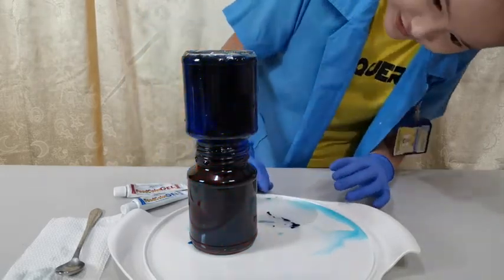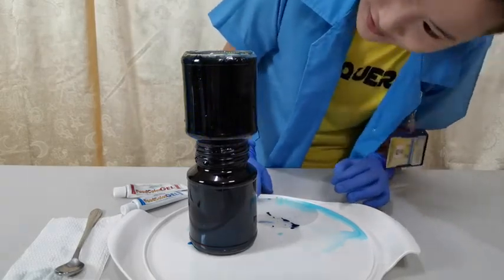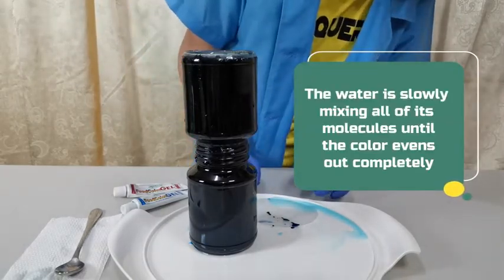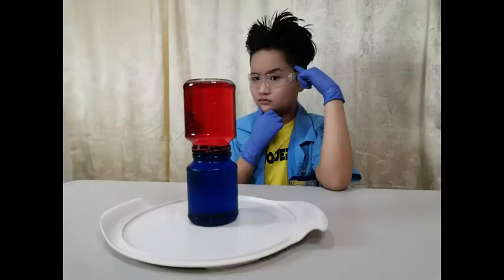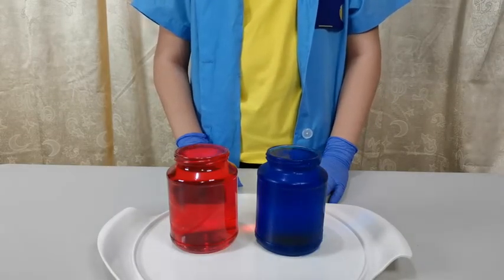Pretty cool, right? The color turned out to be a very dark purple. There you have it — it's all mixed together. Now we will do the experiment again and redo the process.